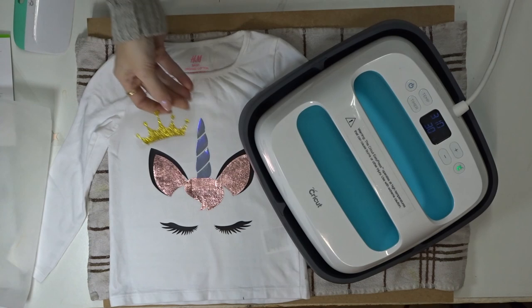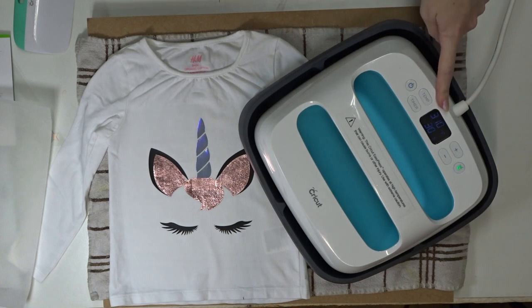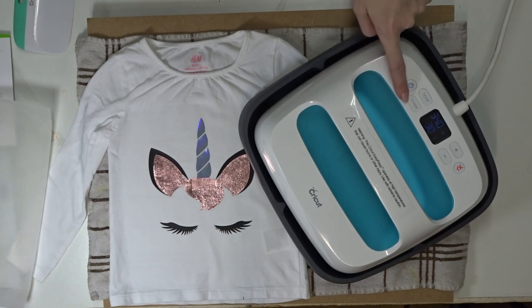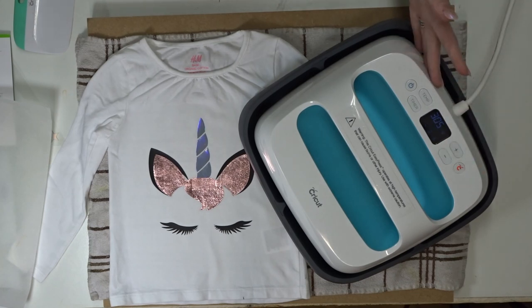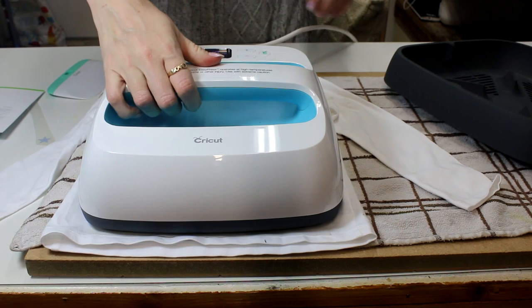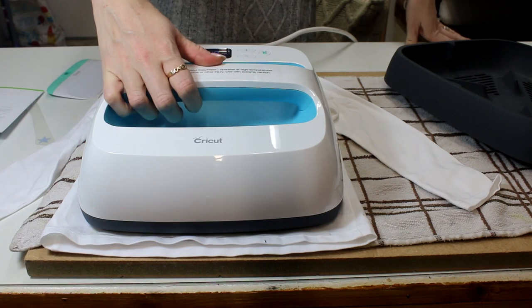Now I'm going to use some glitter iron-on. I need to increase my heat to 340 degrees Fahrenheit. So I'm just going to click temperature and it's going to start flashing, and I'm going to increase it to 340. Then my timer I need to reduce to 25 seconds, so I'm just going to click that and reduce it down to 25. This is going to heat up super, super quick. That's now ready — it's beeped at us and given us our little green symbol. And I'm just going to press my timer and again I'm just really resting on the EasyPress.